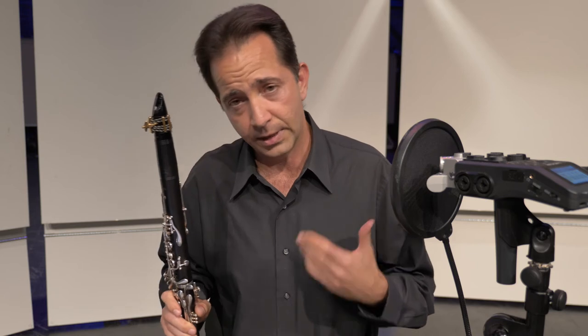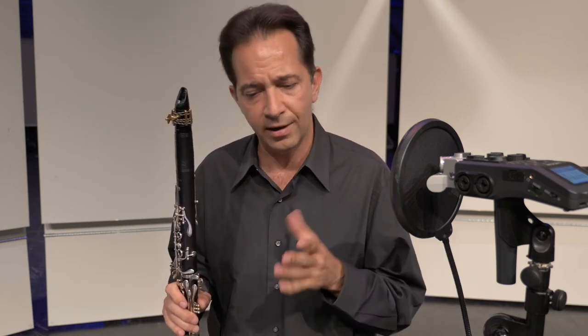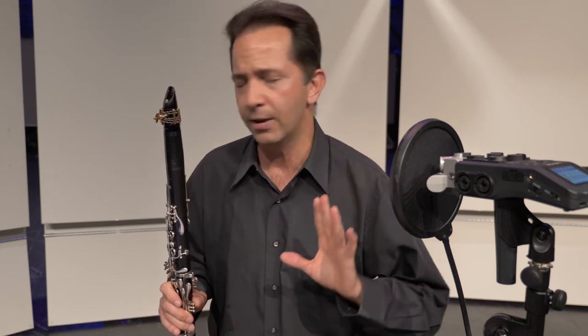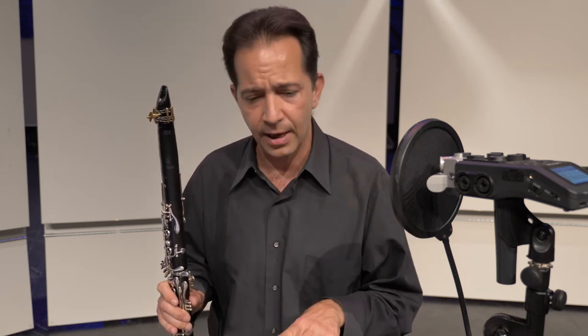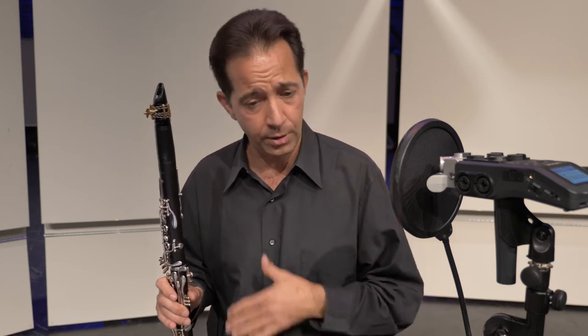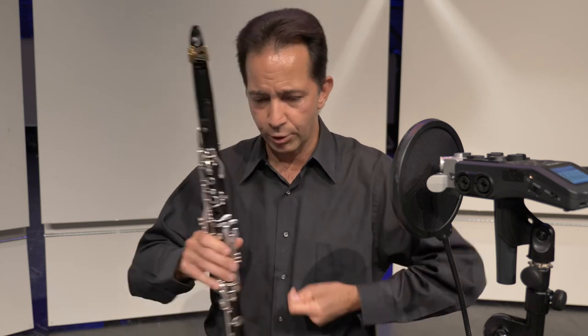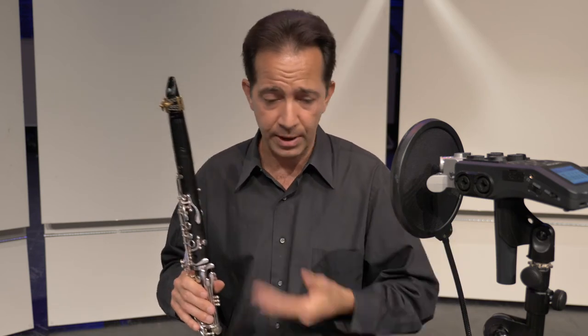As I prepare for the second etude, I'm going to sing it in my head. If I had a finger fumble, or if I didn't quite get a clean run on that first one, I'm going to completely ignore it. Get it out of your mind. Just think ahead to the next one, and make sure you've got the style in your head. Once I feel like I've got the flow — it's kind of like musical jump rope — I'm just going to dive in and keep going.